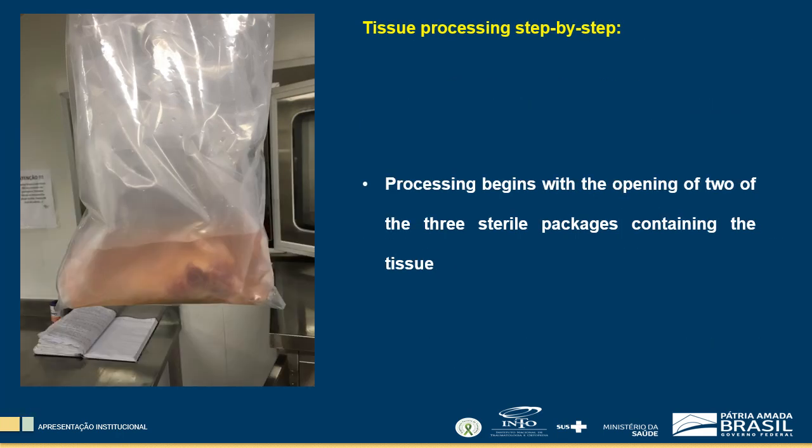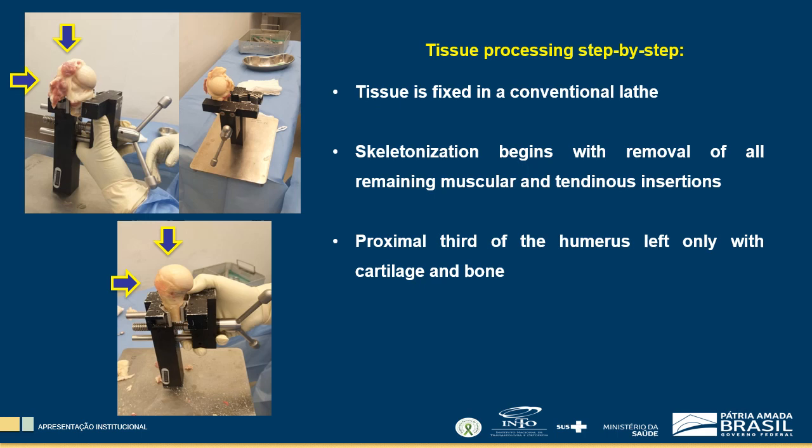The first step of processing begins with the opening of two of the three sterile packages containing the tissue in table 1. The physician catches the inner package, which is the most sterile, with a surgical clamp and opens it in a sterile flask for pre-lavage. In table 2, tissue is fixed in a conventional lathe. The skeletonization begins with the removal of all remaining muscular and tendinous insertions using scalpels and mechanical saws, leaving the proximal third of the humerus only with cartilage and bone.